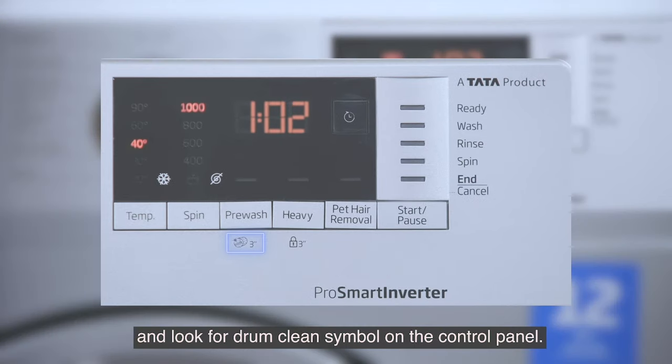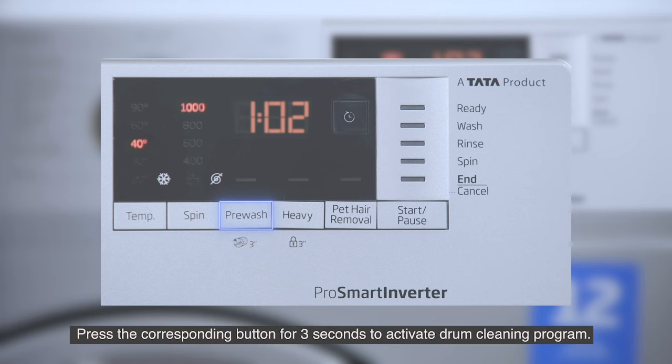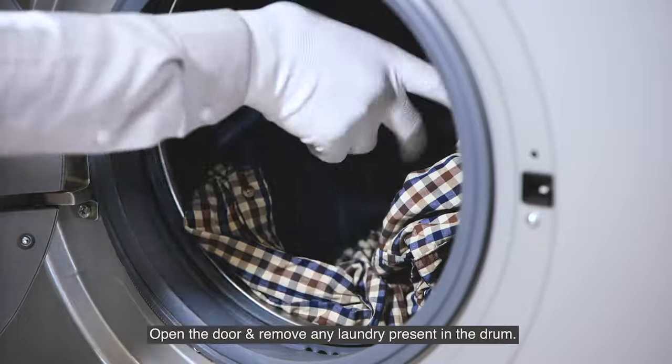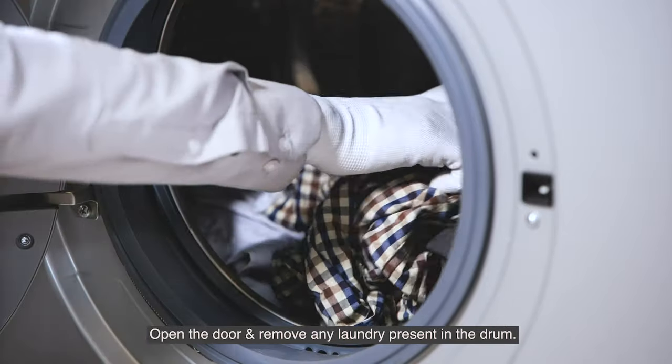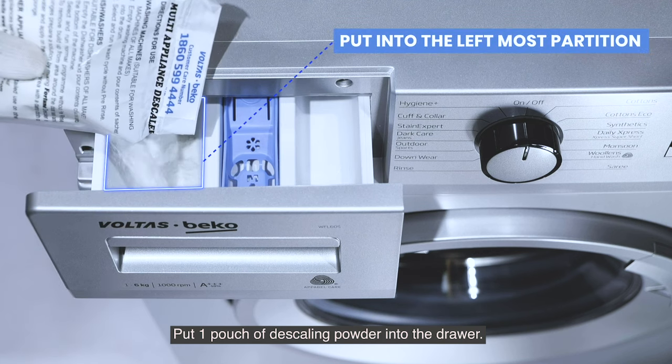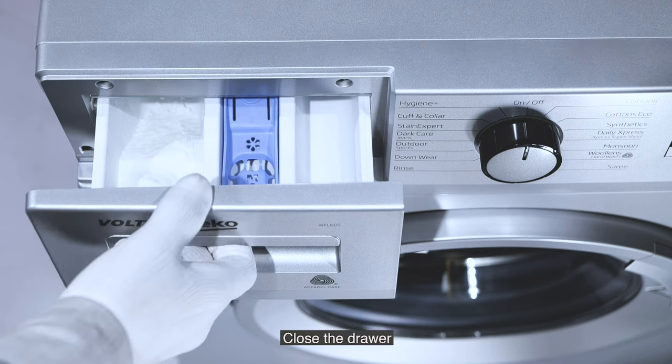Press the corresponding button for three seconds to activate the drum cleaning program. Open the door and remove any laundry present in the drum. Put one pouch of descaling powder into the drawer and close the drawer.